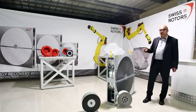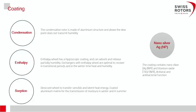This enthalpy wheel is built of flat foil with the 3-angstrom molecular sieve coating, and the corrugated foil is also coated with this same coating. The sorption wheel, also often called the total wheel, consists of two layers with this 3-angstrom molecular sieve coating, giving much higher latent heat recovery compared to the enthalpy wheel.